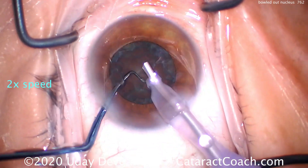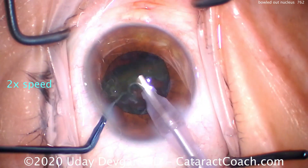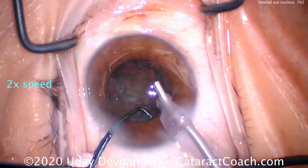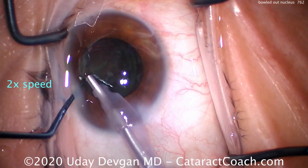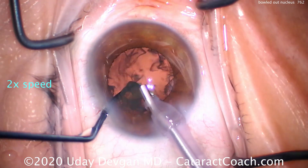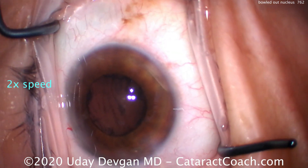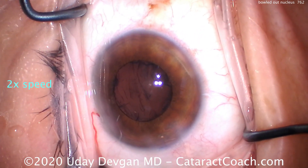What's another option? You could do additional hydrodissection or visco-dissection. Either way, you want to get this bowled out nucleus partially up away from the capsule and into the iris plane. Now we can emulsify it and everything looks pretty good.